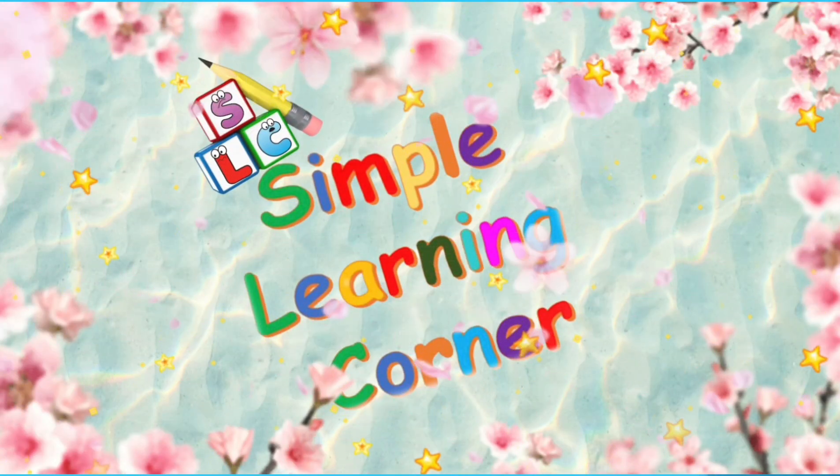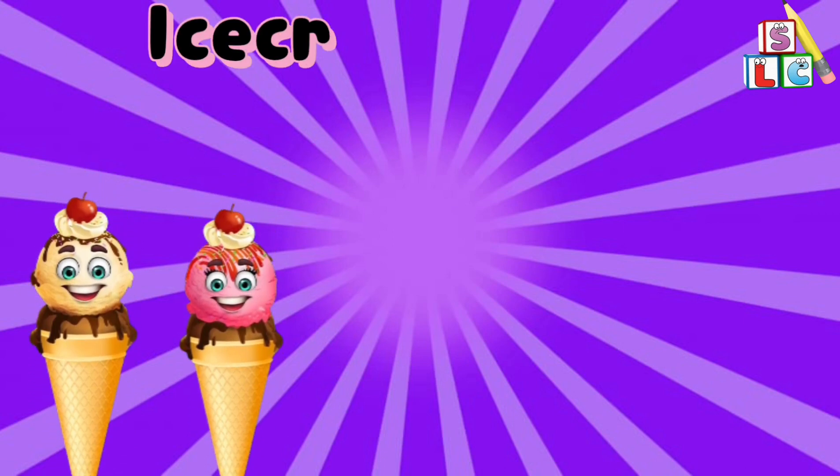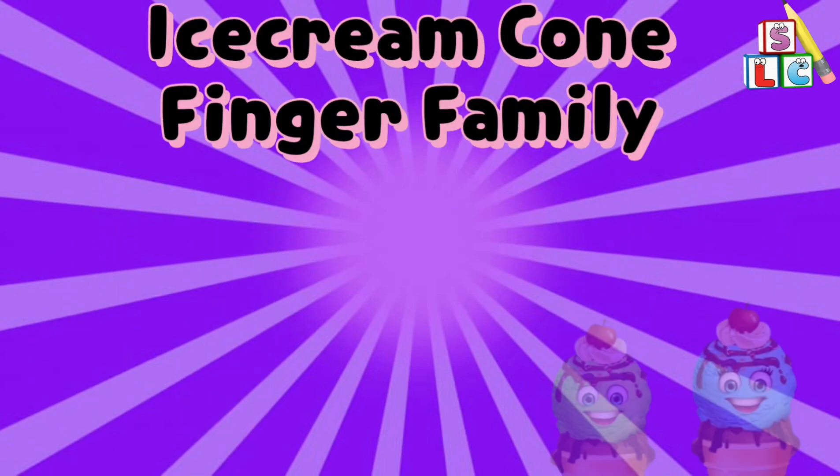Simple Learning Corner. Ice Cream Cone Finger Family.